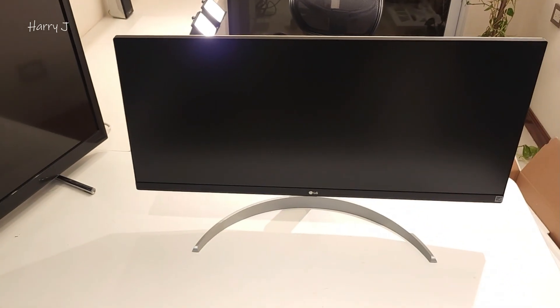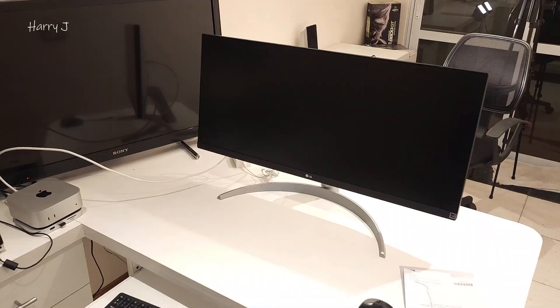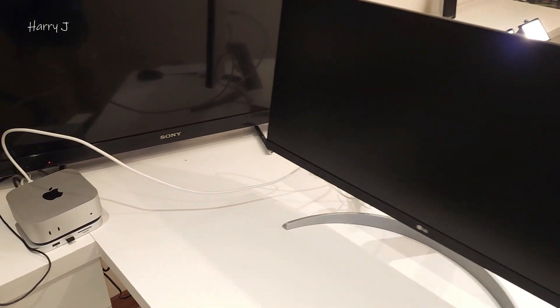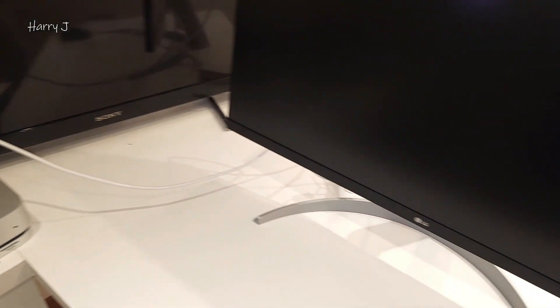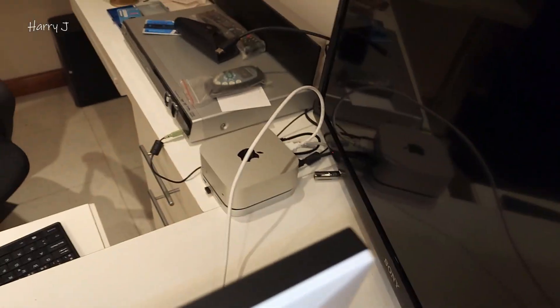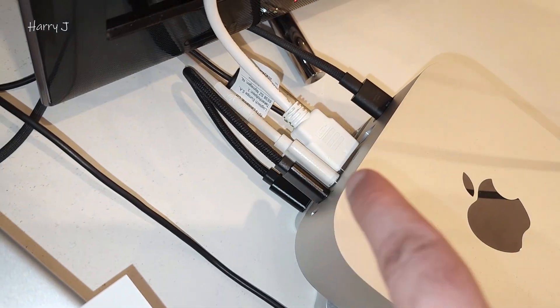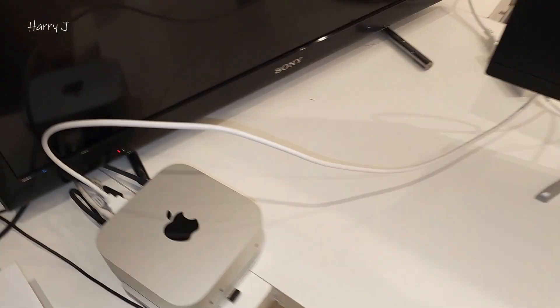The 32-inch is there and this is the 29-inch — you can see the difference side by side. I've connected it with a Mac Mini M4 via HDMI, but you can also connect via USB-C since the Mac Mini has a USB-C display port. The power cable connects directly to the monitor and then to the Mac Mini.